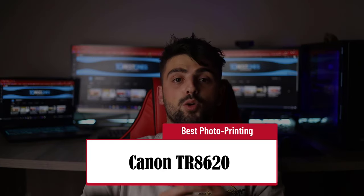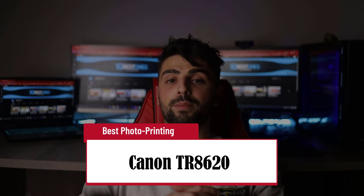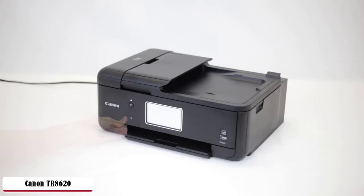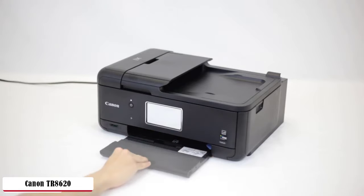If photo printing is your top priority, then you may want to look for the Canon TR8620 — Best Photo Printing. Not occupying much desk space, this entry-level all-in-one printer is designed mainly for family home use, but you can use it in any small office setting. Versatile available options like print, copy, scan, and fax. So simple to set up and use.